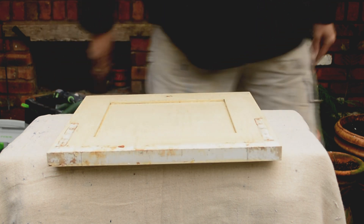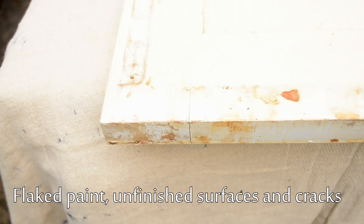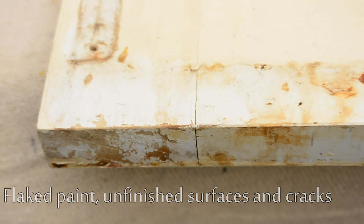Now this is a cabinet door from a kitchen where I'm painting all of it. There are about 30 to 35 doors. Quite a few of them were chipped. There was flaky paint, unpainted areas, grease, so they were in quite a bad way.